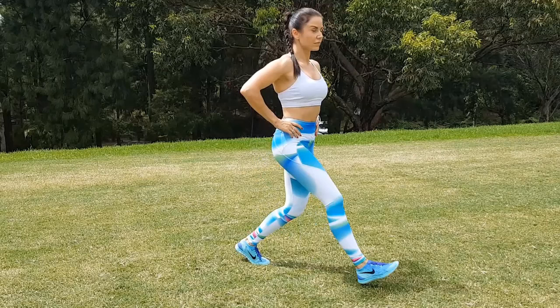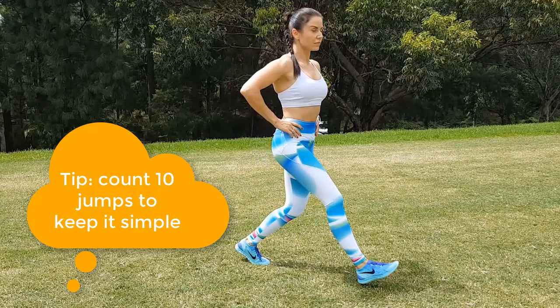We're starting with forward lunges that go straight into a reverse lunge, and switching the legs by doing a jump lunge. Alright, let's go.